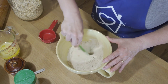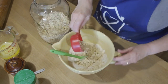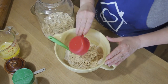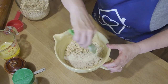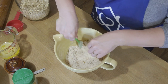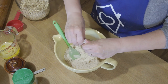Then I need one cup of oats. You can use quick oats or old-fashioned oats — whichever one you want to use, they both work. Mix this in really well. While I'm mixing it, I'm also breaking up any large clumps of brown sugar — sometimes they clump up really well.